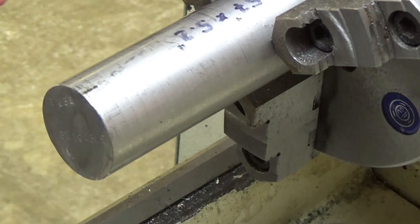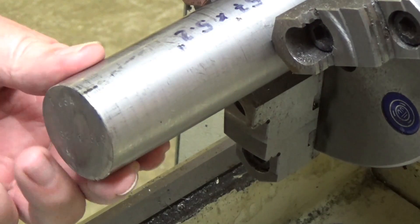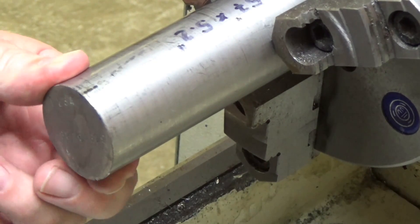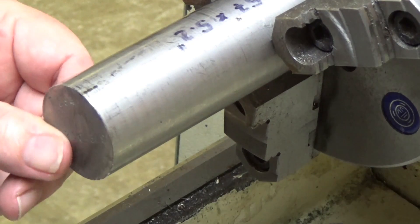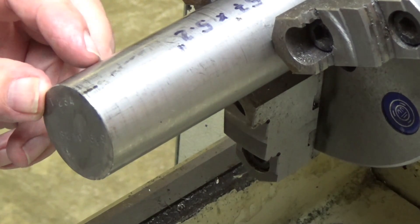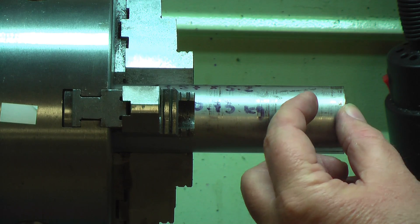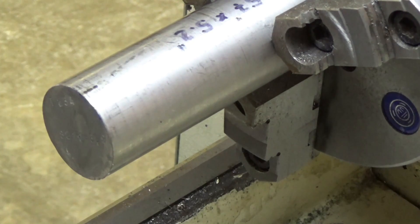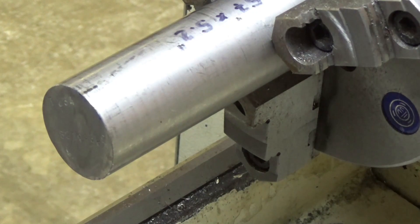I've got a piece of grade 5 titanium here, 1.57 by 5.2 inches. Got it in from Israel — got a good source for drops, very inexpensive. We're going to clean this up and make an end cap. Give it about 400 thousandths per inch for the threads, about 350 thousandths for the cap itself. We'll drill it and tap it for 5/8 by 24.